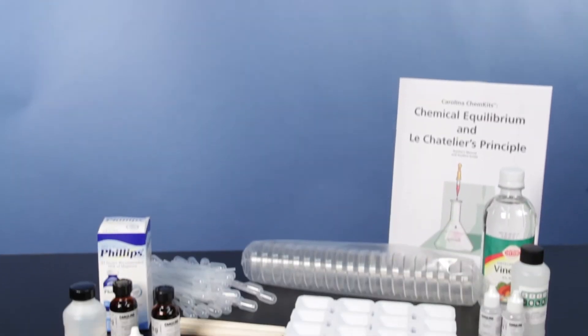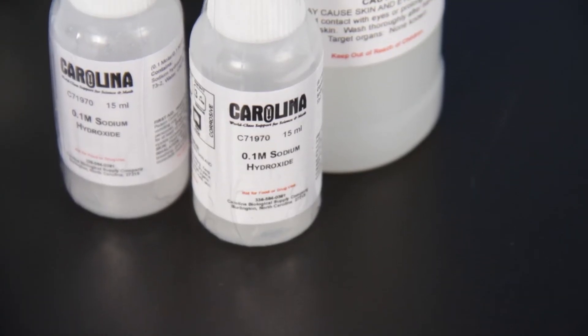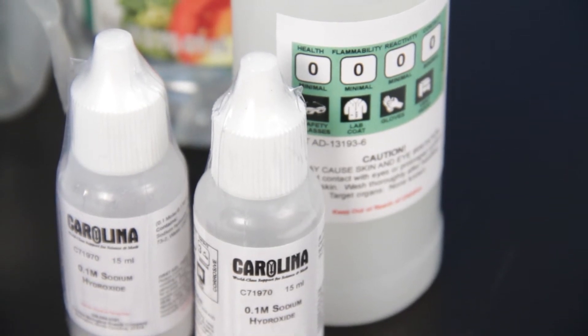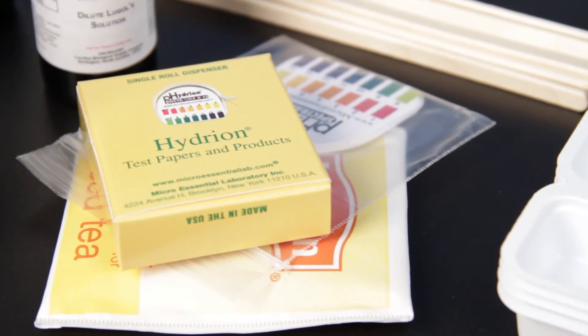Observe dynamic equilibrium and Le Chatelier's Principle in action with the Chemical Equilibrium and Le Chatelier's Principle Chem Kit. Students study four different reactions and investigate how equilibrium shifts when they introduce stress to a reaction.